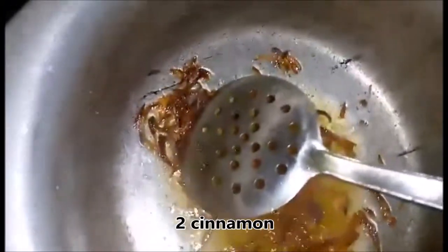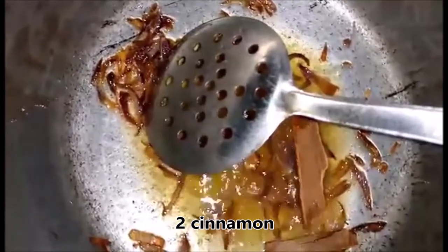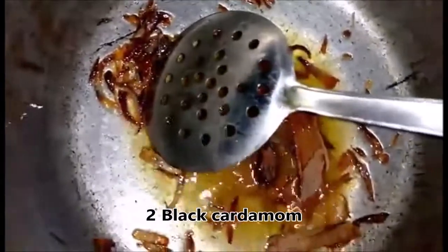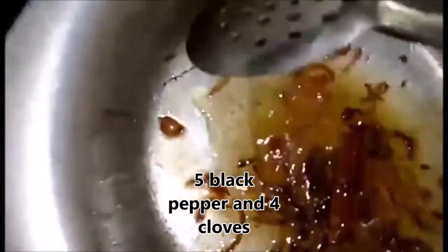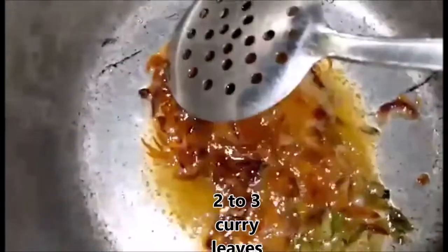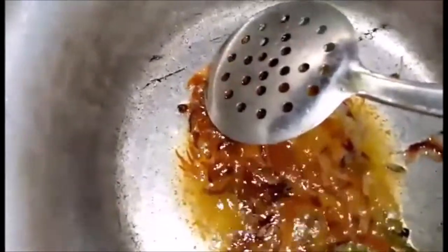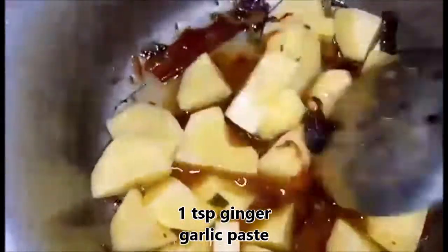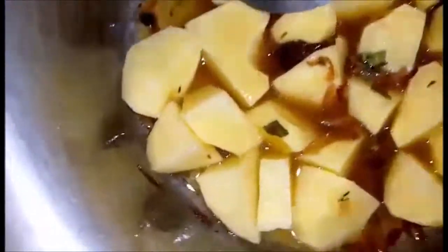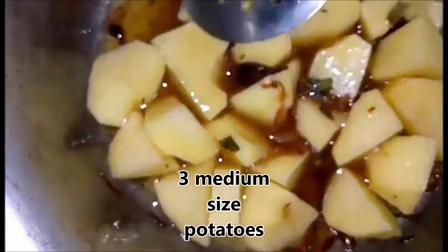I am adding 2 to 3 cloves. Then I add 1 teaspoon of ginger garlic paste.